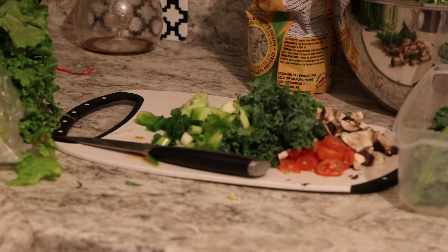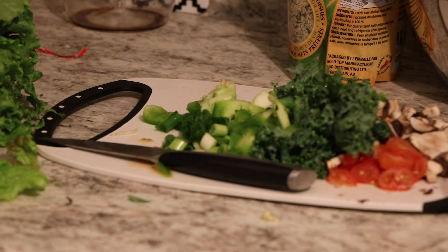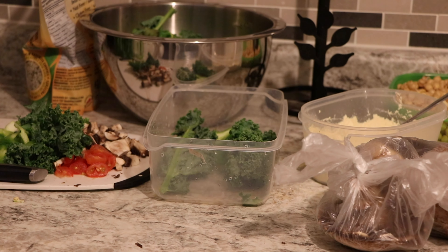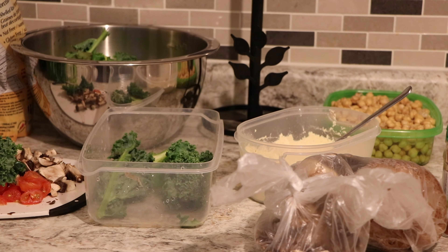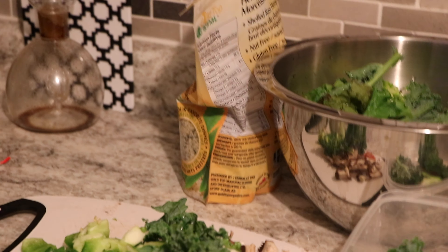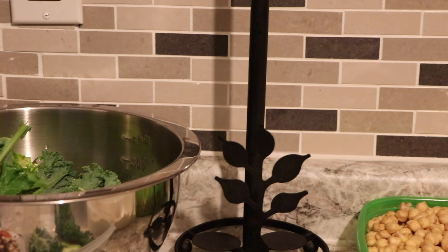So you have the chopped up vegetables: some kale, some baby tomatoes, some portobello mushrooms, some scallion, and some green onions. Have the kale washed in some Himalayan salt. You have the chickpea flour being mixed with some hemp seeds. All of that is in there.